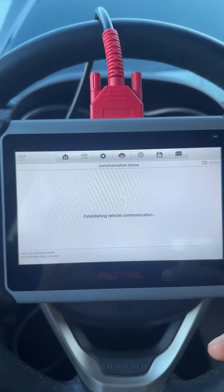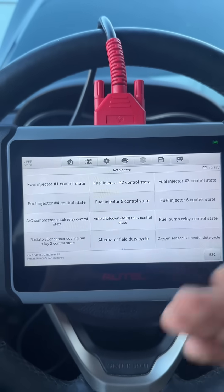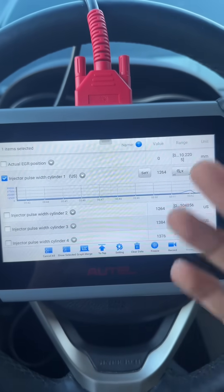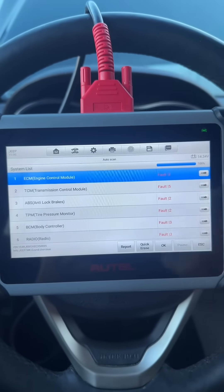Of course this scanner is bidirectional as well, so we can hop into active tests and control fuel injectors, the VVT solenoids, and even some of the relays. We do get our live data PIDs, which we can graph out to view. We can also enter any of the other modules and run special function tests, bidirectional controls, and view live data.